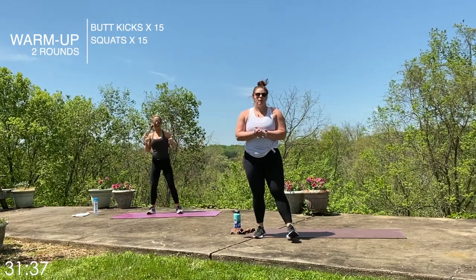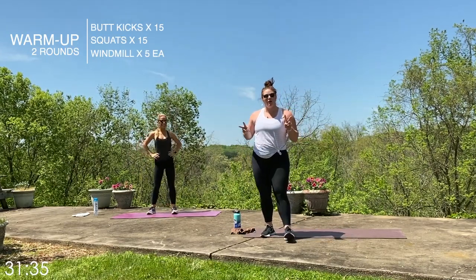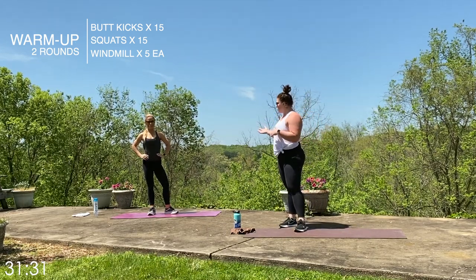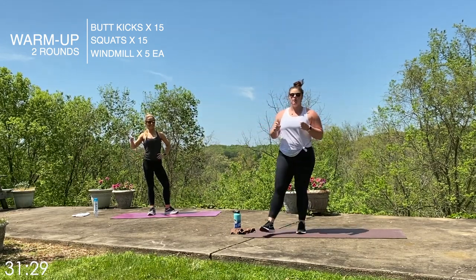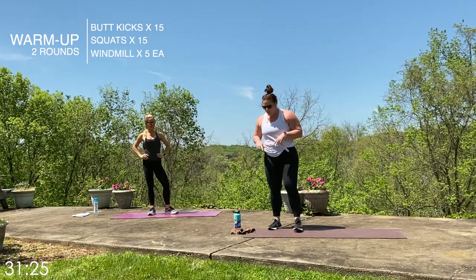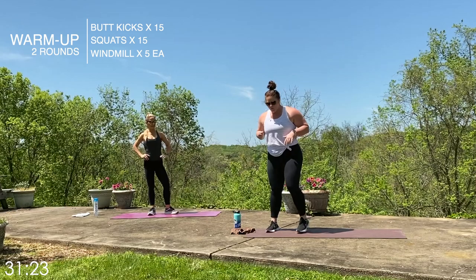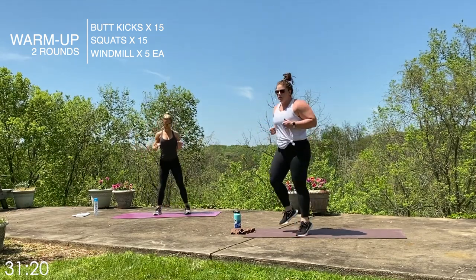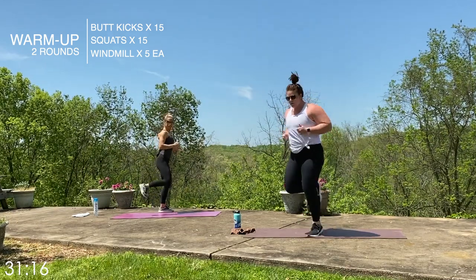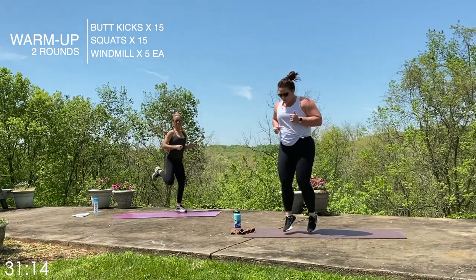All right, guys, we are going to start with a warm-up. We're going to go two rounds. First, I'm going to show you the moves, and Laurie will also be doing modifications. The first two moves are 15 each, and the last one is five each side. We're going to start with butt kicks — keeping it right here, heels come into the glutes. Laurie is modifying; if you can't jump, we're just going to step it out.